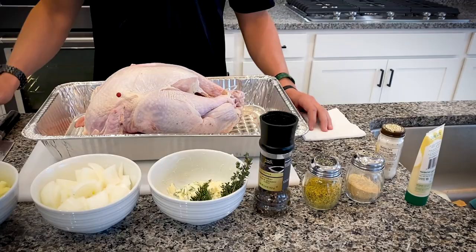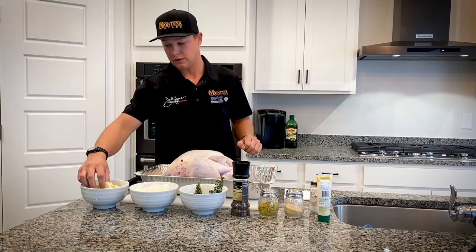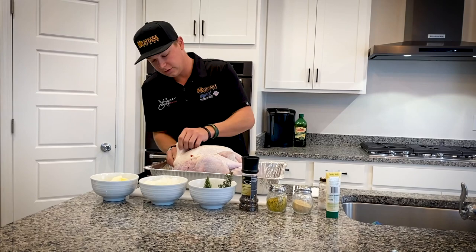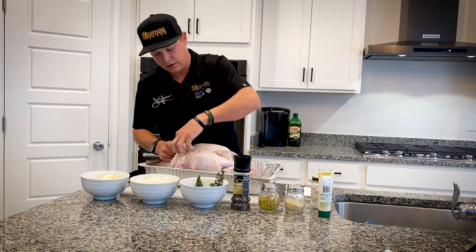So what we're going to do first with this sliced butter is get it up underneath the skin, so as it cooks, it's melting and keeping all of your breast meat and light meat moist as the turkey's cooking. It doesn't really matter where you put it as long as you just get it up underneath the skin. Sometimes the skin's a little stuck to the breast meat itself, so you just kind of have to pull it off, and then once you get started, you can run your finger along it and it comes up pretty easy.